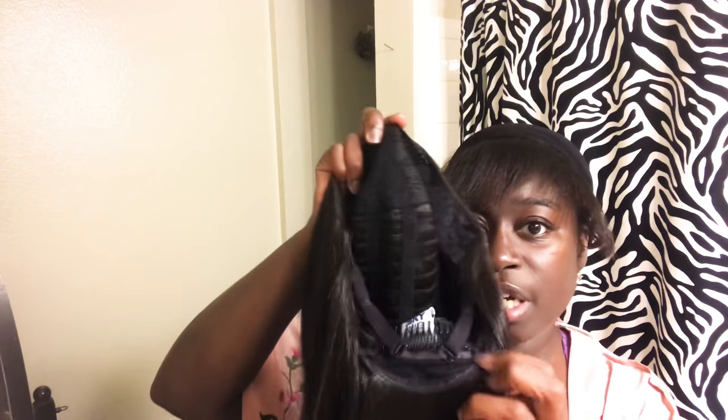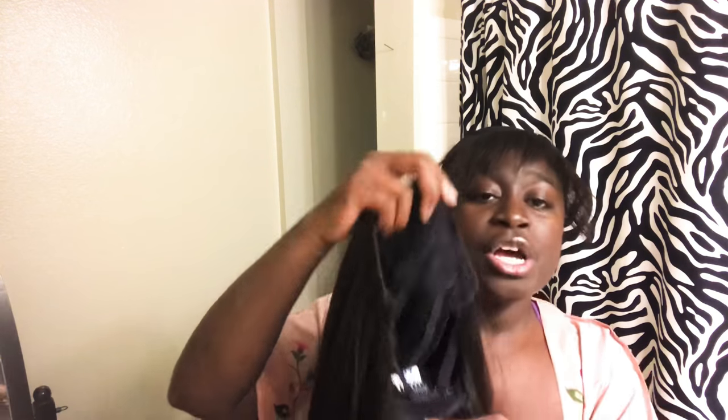When I first get my wigs, I always look and see what they're working with on the inside. The cap looks really good with adjustable straps, so adjust it to the size of your head — play around if you've never worn a wig. I have a smaller head so I go close to the middle. There are combs in the front and back. I don't use the combs in the back because I don't want it pulling on that part of my hair — I leave those out.